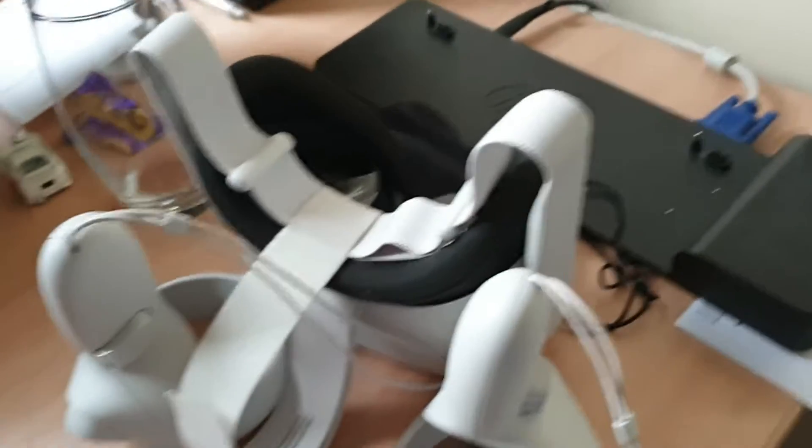Oculus Quest there, a little laptop mount, and this speaker. So that's pretty much all you need — that's pretty much the PC setup.